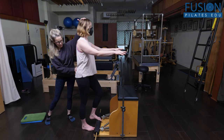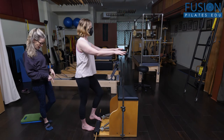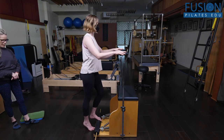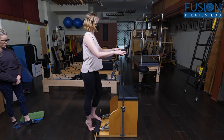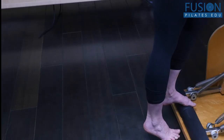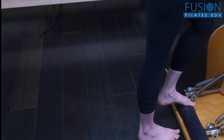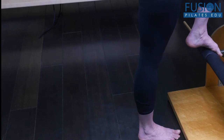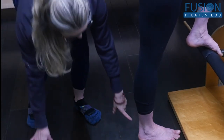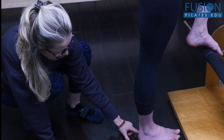She's going to keep that bar down and keep her head over her ribs over her pelvis. Then I simply want her to keep the bar down and rise up onto the ball of her right foot. What I'm looking at is the foot on the floor. Then I slowly want her to lower that right heel down, keeping the pedal down, and then slowly bring the pedal up.